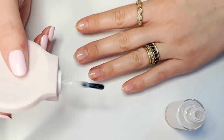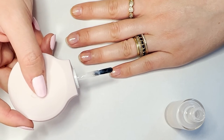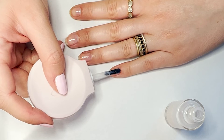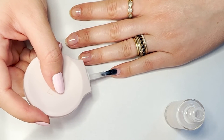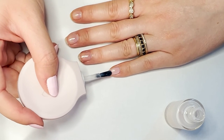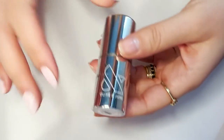There you go. For the second coat, you don't want to start in the middle of your nail because you already have that good first base layer down. For your second coat, place the brush at the base of your nail, then go middle, side, side.